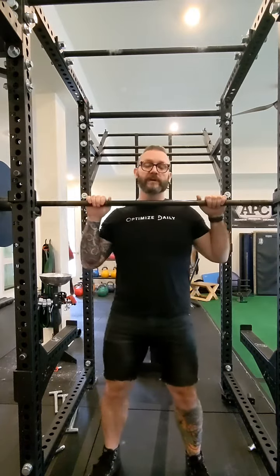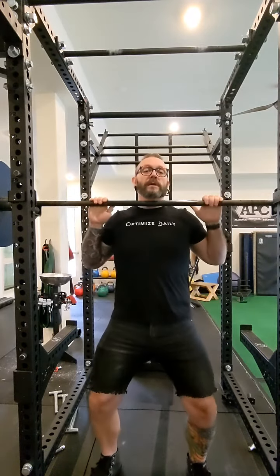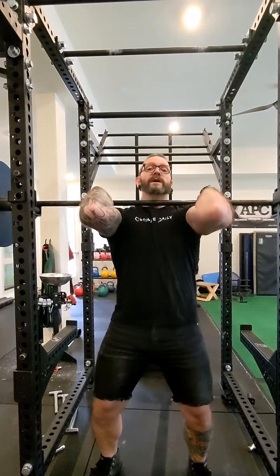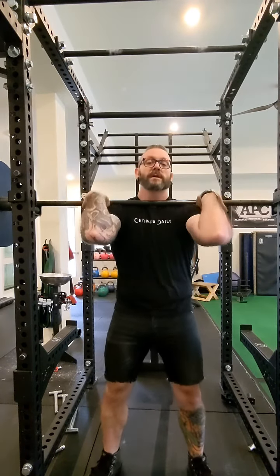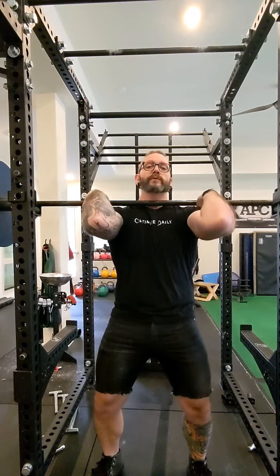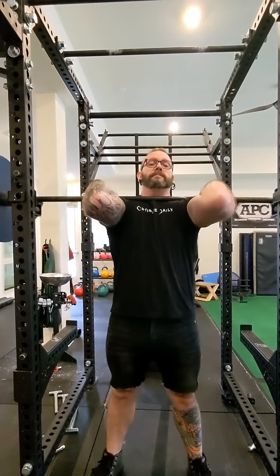We're not doing a full squat with this, so what we're going to do is just get into the front rack. Ideally if you can get your elbows nice and high, just lift it off and hold.